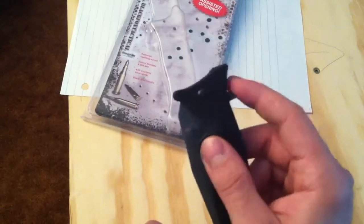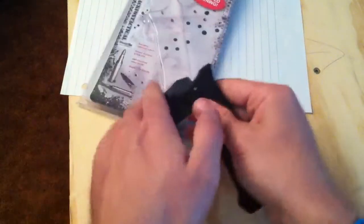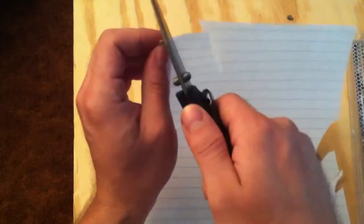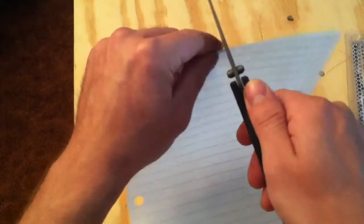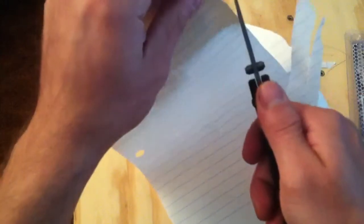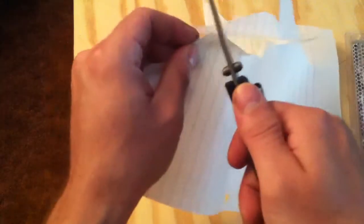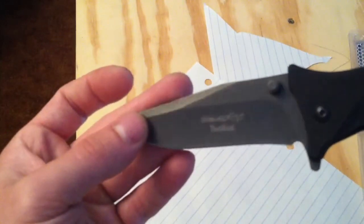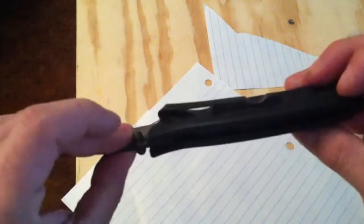That's what it looks like when it's closed. You can actually operate it with a flipper or thumb stud. Right out of the package — I've been cutting a little bit here with my Spyderco — it's pretty sharp. Not razor sharp, but pretty sharp for a $13.99 knife.